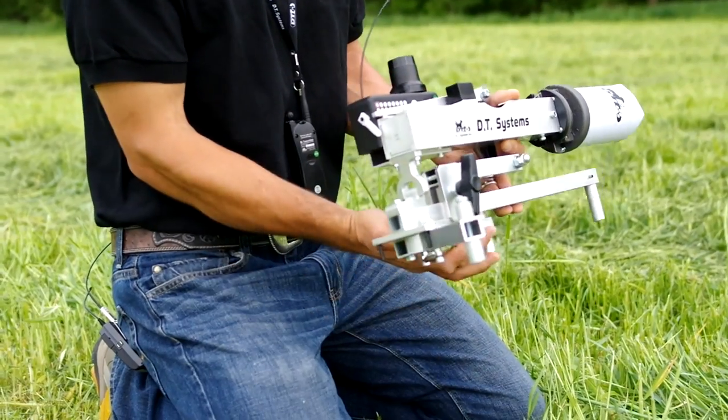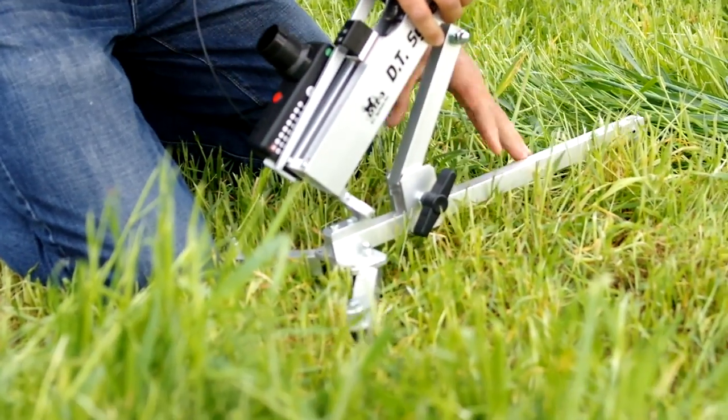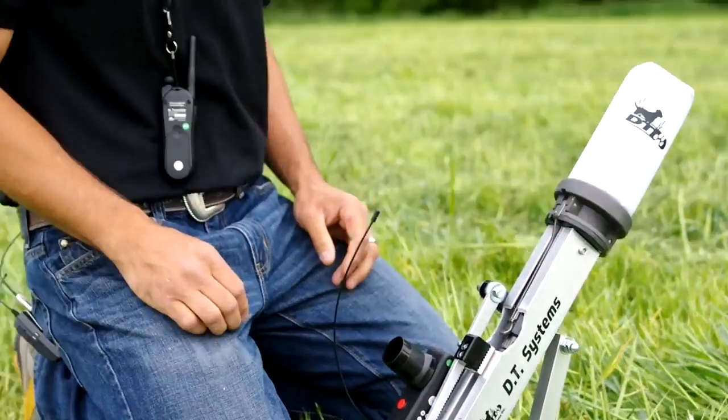To set up your RDL, start by extending the legs, loosening the handle, and adjusting your angle. Once you have your desired angle, tighten the handle back down and you're ready to go.